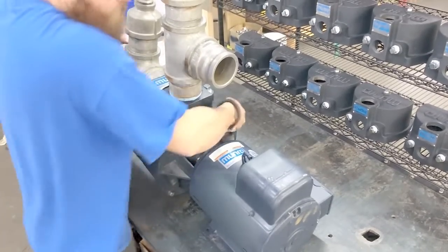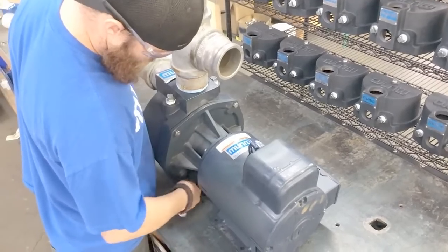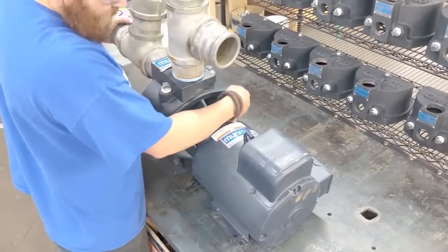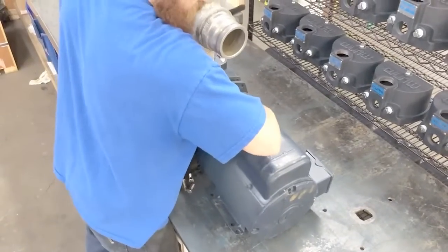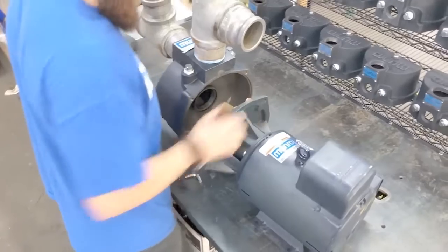Now we want to locate the four bolts that join the pump case to the mounting ring. These bolts can easily be seen from the backside of the pump. Here you can see Nick unscrewing those bolts. Now once these bolts come off, you're going to want to use a mallet, a screwdriver, or even a pry bar to get those two pieces apart.